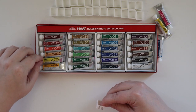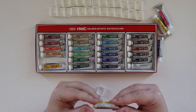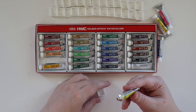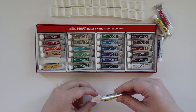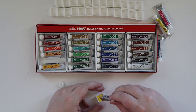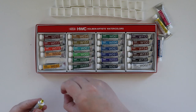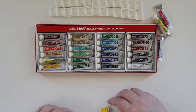First up is Permanent Yellow Lemon. This is a mix of PY3 and PY74, so not a traditional PY3. They open up really nice — I hate when they kind of explode when you open them. That's usually due to heat, not necessarily the paint company, but it's still nice nonetheless. Let's get that in there. There we go — we've got our first half pan done.